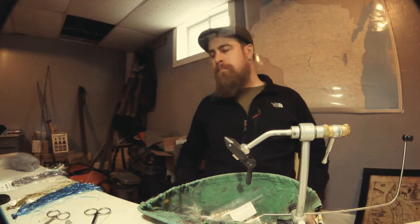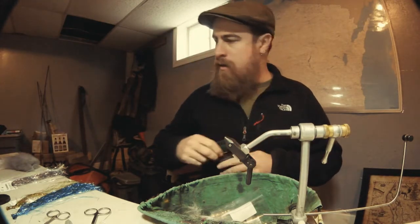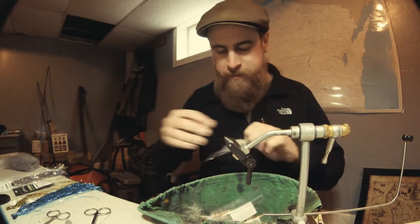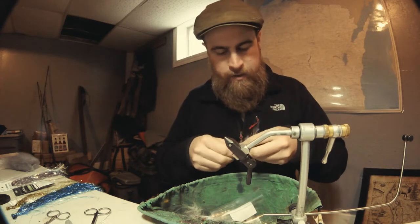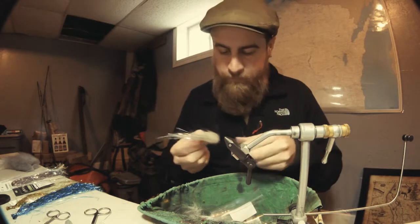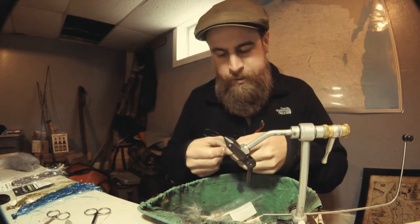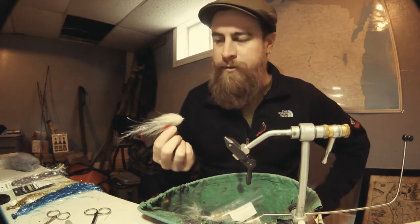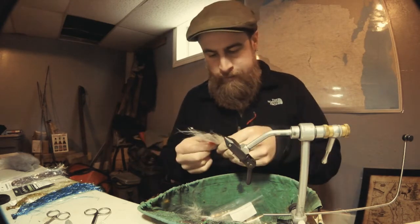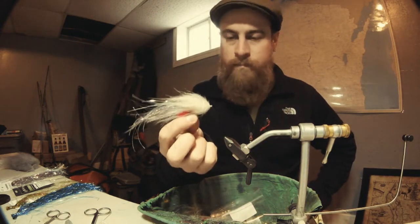Today I'm going to tie a fly I call the Myrdo Minnow — it's a bait fish pattern that takes a couple of my favorite smallmouth flies, like the Bardo Minnow and the Murdich Minnow, combines them, adds a different material or two, and tries to fix any material tangling that happens on one or both of the other ones.